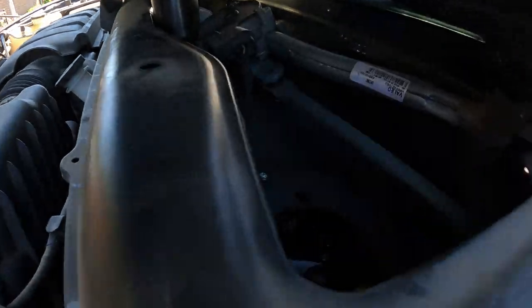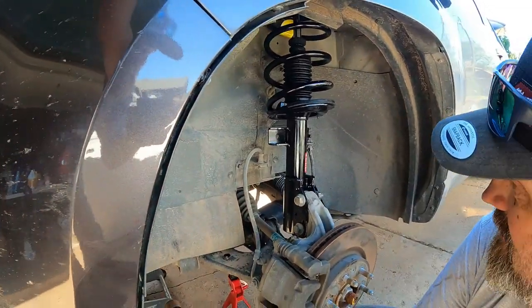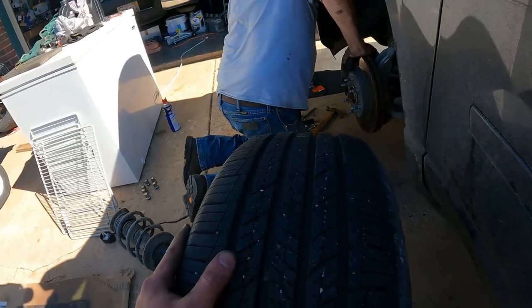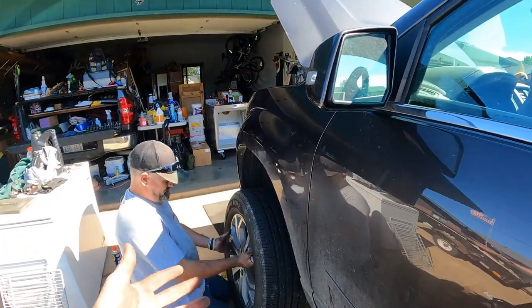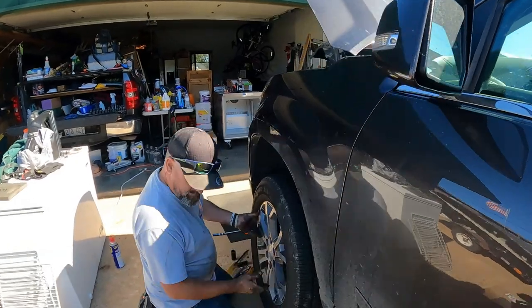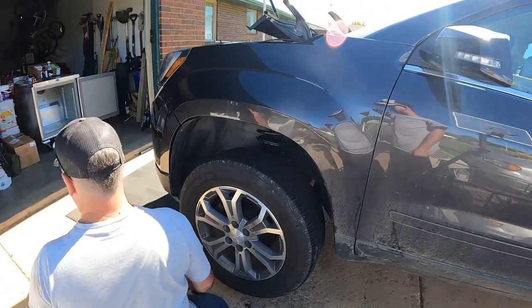All three of those are good — the new strut is all done. Now we just need a tire. And there we go — that is how you remove or install your struts on a 2013 GMC Acadia.